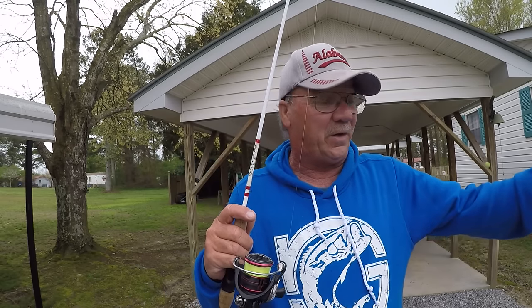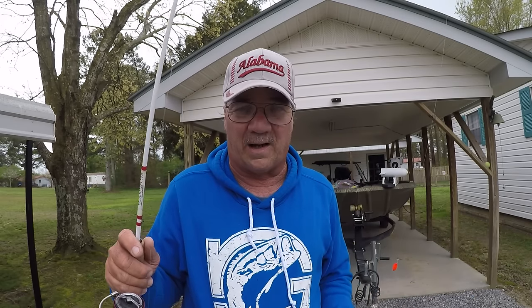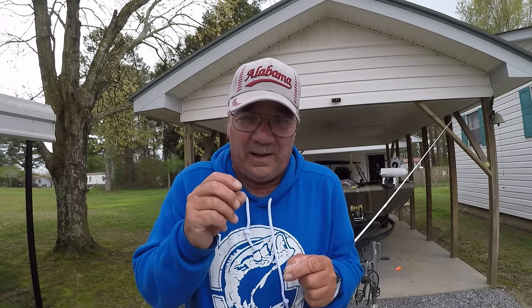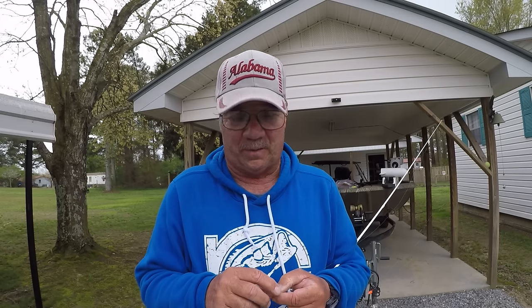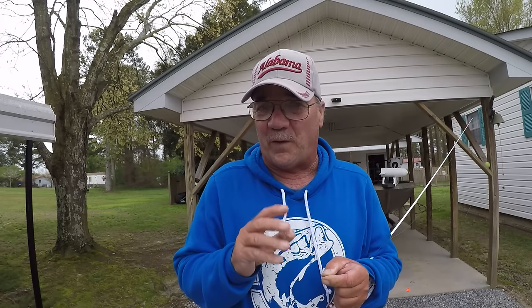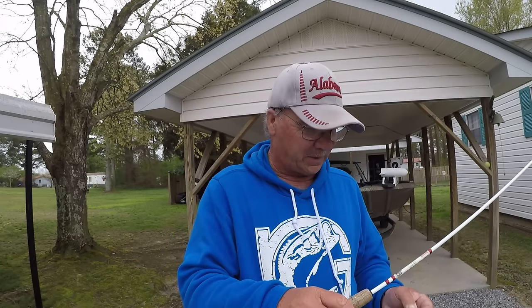This is a technique I've used for a long time but never shown. Little bitty presentations — crappie, sometimes when they're real finicky, it's the difference between catching fish and not. This needs to be written in the book of crappie.